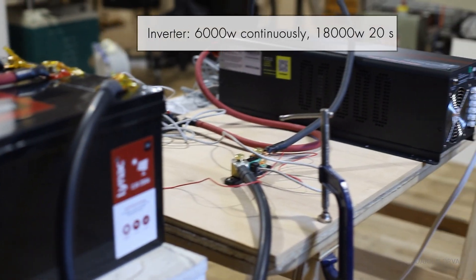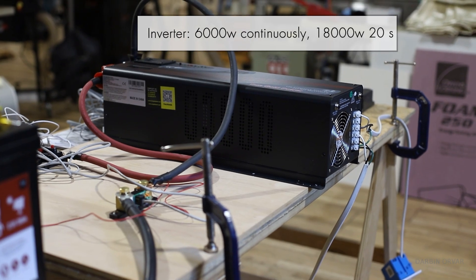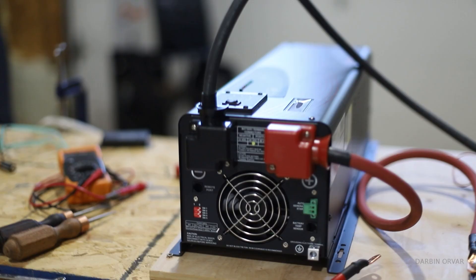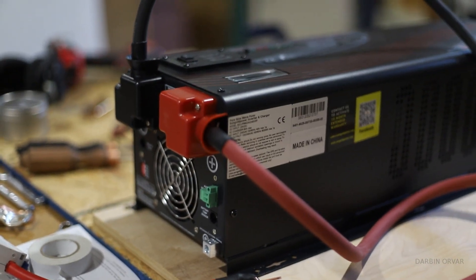This model is rated for 18,000 watts for a short time, so it can handle things like well pumps, large dust collectors, and pretty much any device that pulls a lot of power at startup.